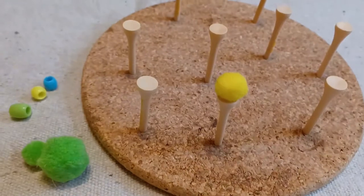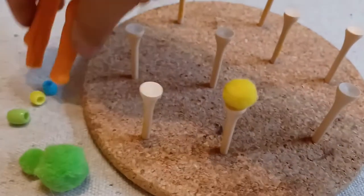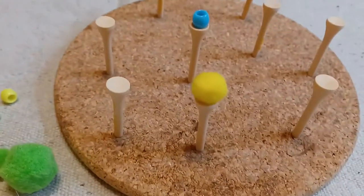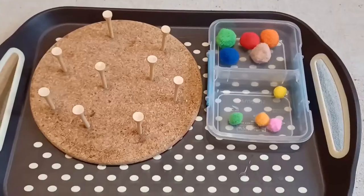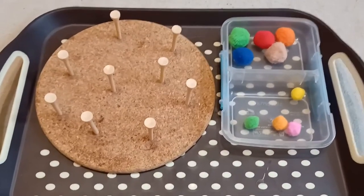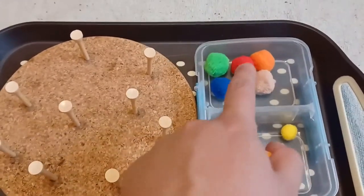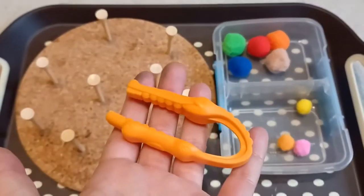I did have this material out on my shelf for a while for my little guy; however, he started pulling out the golf tees. So that's something to keep in mind — perhaps invest in a thicker board that you can hammer in more, or if you would like to add glue as a bit of a reinforcement.